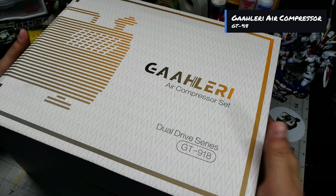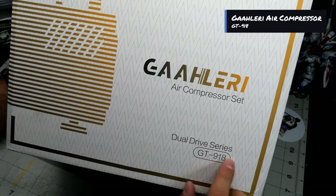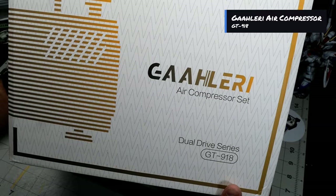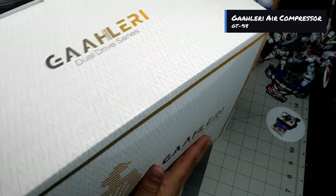Now we're gonna go ahead and deal with the unboxing itself. This air compressor set — they do have a few options available. This is the Dual Drive Series, the GT-918. I'm told that this one has a tank, so we will take a look at that as we unbox it.